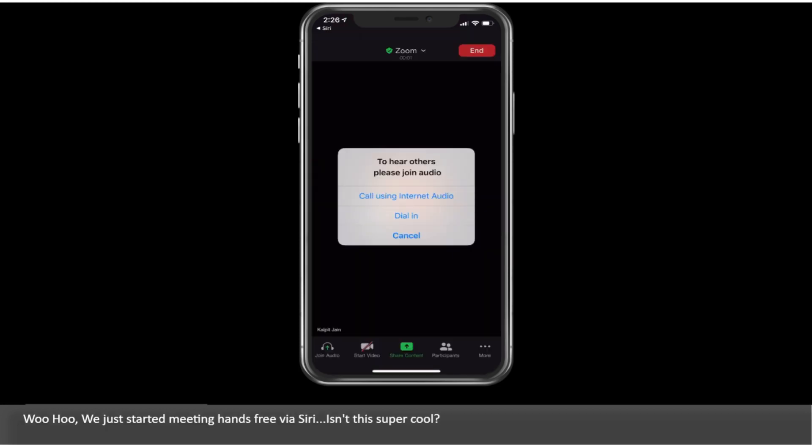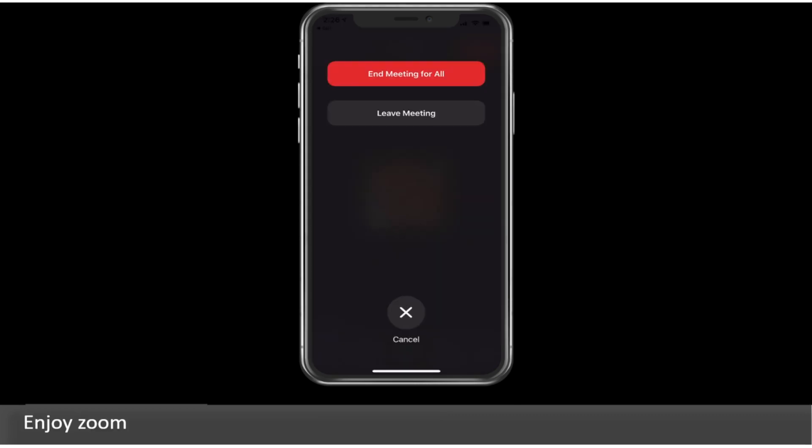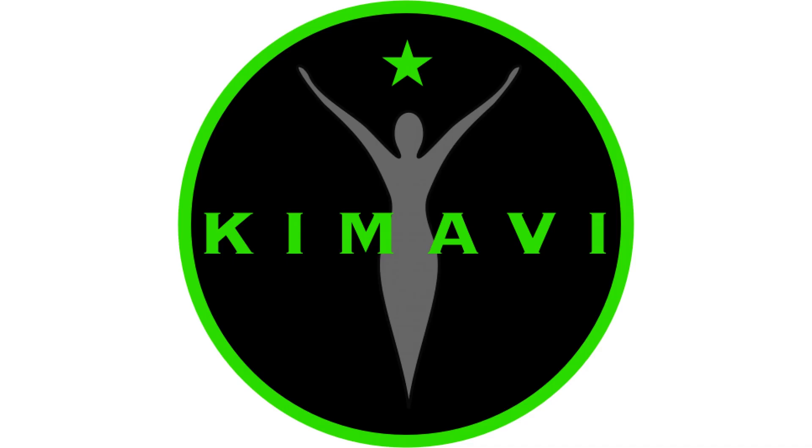Woohoo! We just started a meeting hands-free via Siri — isn't this super cool? Enjoy Zoom. Thank you for watching this video. Please visit us at Kemade.com. We'll see you next time. Bye bye.